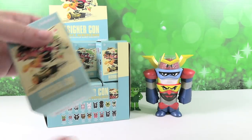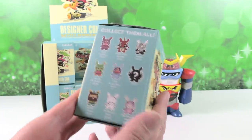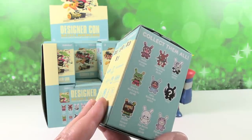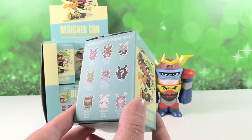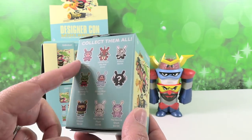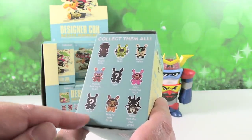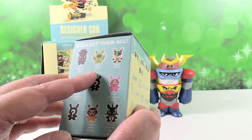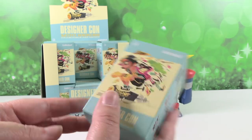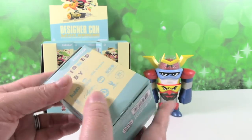So we have a full case here of the DesignerCon mini-series. Here is the artwork on this box. There are 24 in the box and 18 to collect, including some rare ones. This one is a question mark — we don't know its rarity. We have some 3 out of 48s, 1 out of 24s, and 2 out of 72. These are the artists that are included in this collection — shout out to all of them.